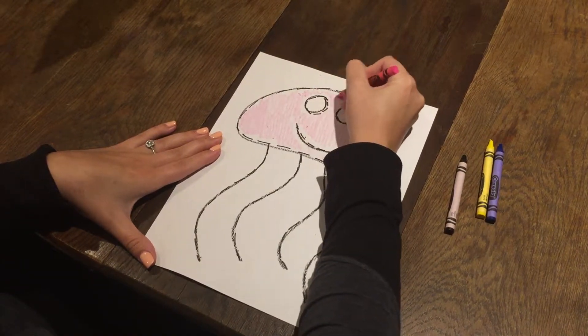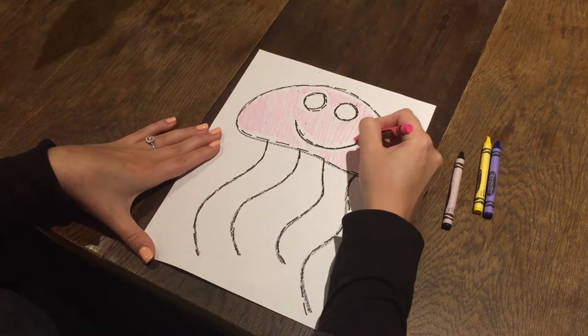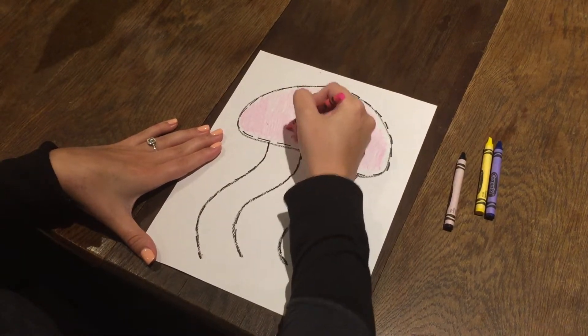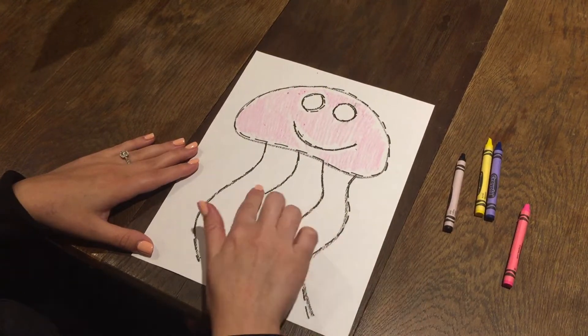Good coloring everyone. We colored a jellyfish. Ouch. Ouch.